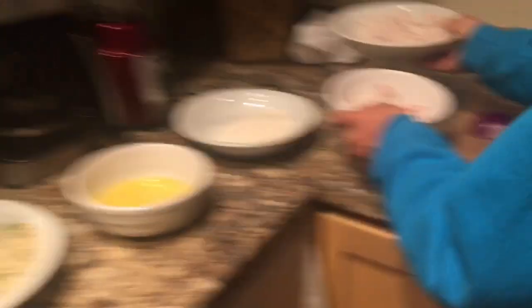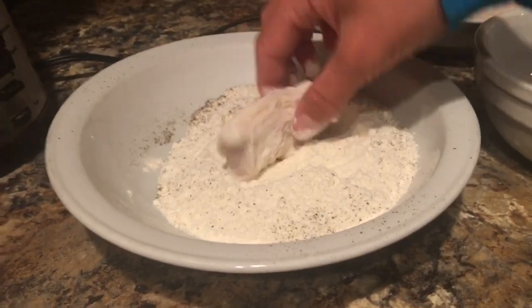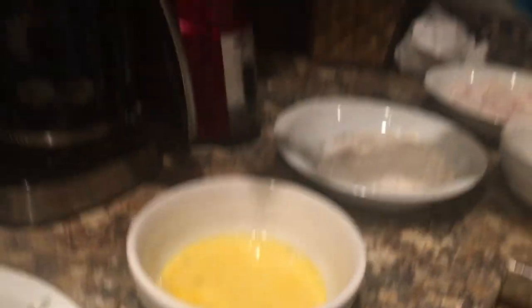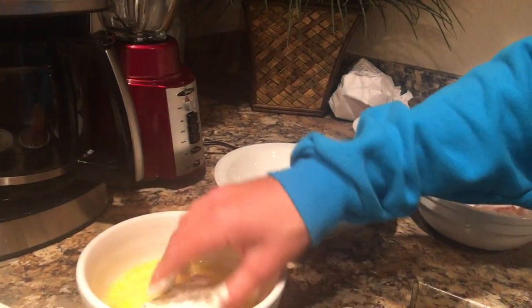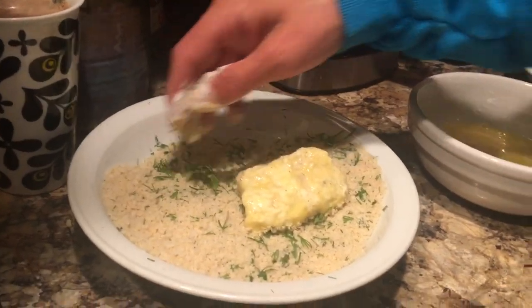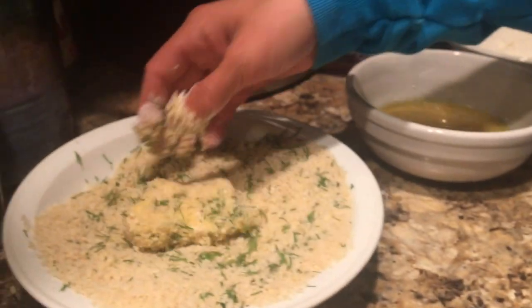We're gonna take both of these and put them right over here. Here's how it's gonna go: take one piece, put it in the flour — nice and dry — put it in the egg, put it back in the flour, back in the egg, and then the panko bread crumbs. This has dill in it too. So that looks great — we're just gonna throw this into some hot oil.